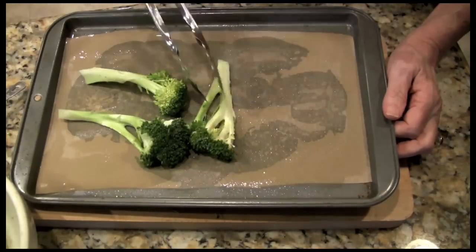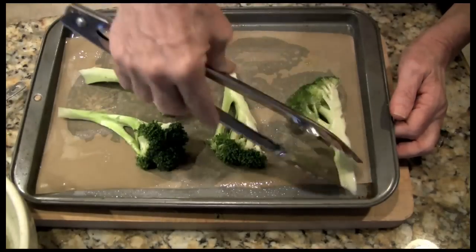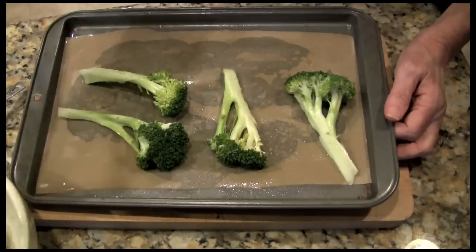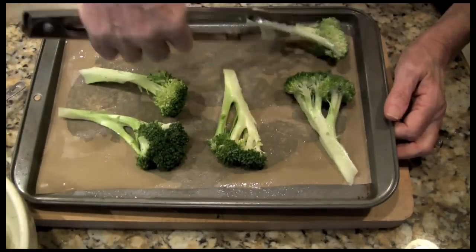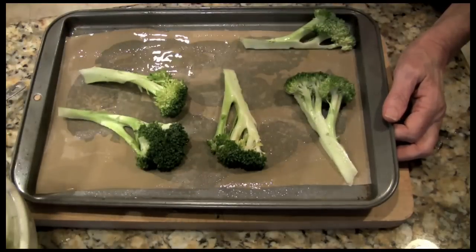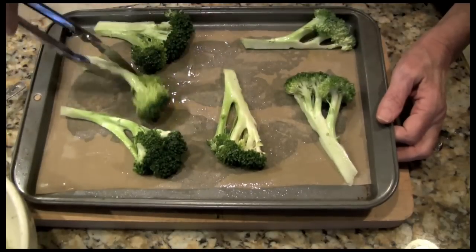Toss, give it a good coat of olive oil on our parchment lined baking sheet. The reason you want a baking sheet is you want low sides so that this can actually roast. Anything with high sides and it will not brown — it might steam instead.